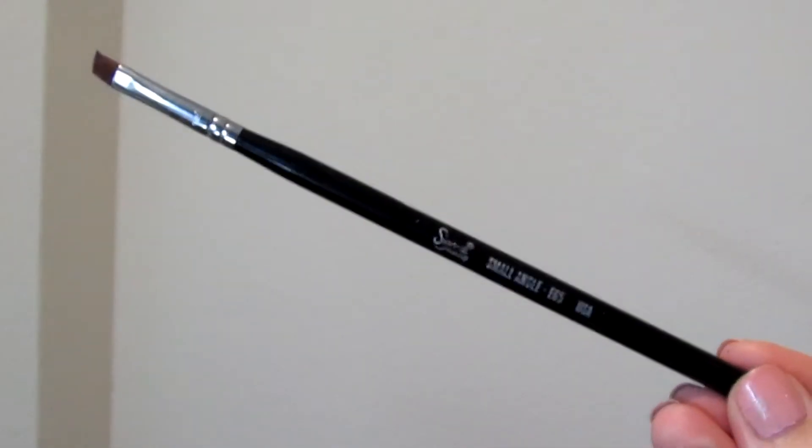I'm also just going to take my Small Angled ECP5 brush from Sigma and try to neaten the wing a little bit better. Then I'm just going to go with my pencil brush again with the color Limit and just run that along my lower lash line.